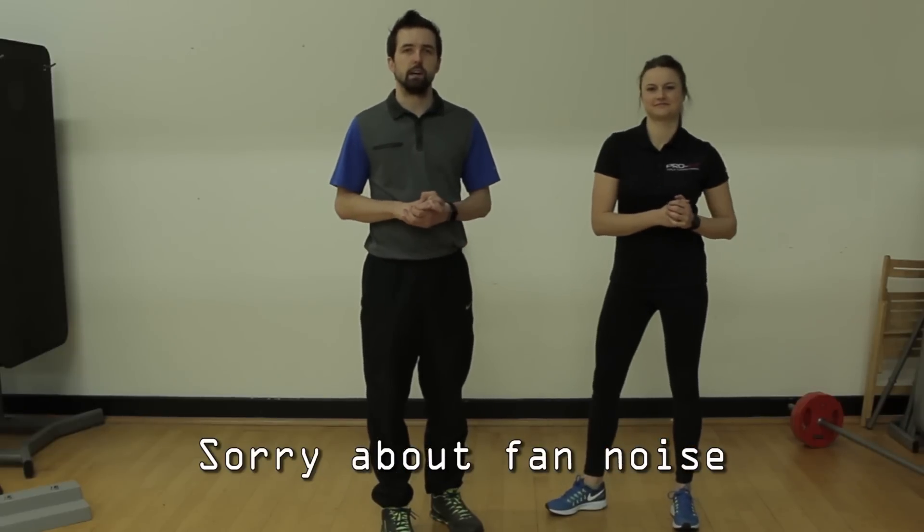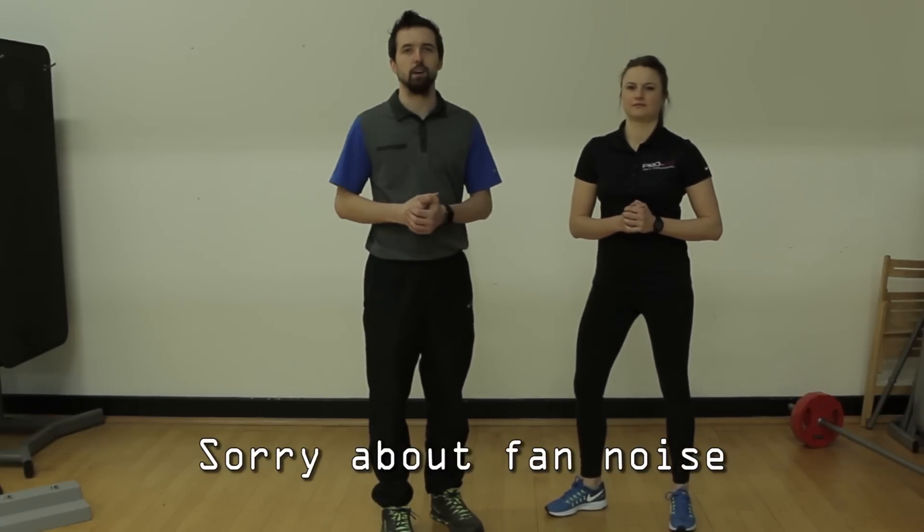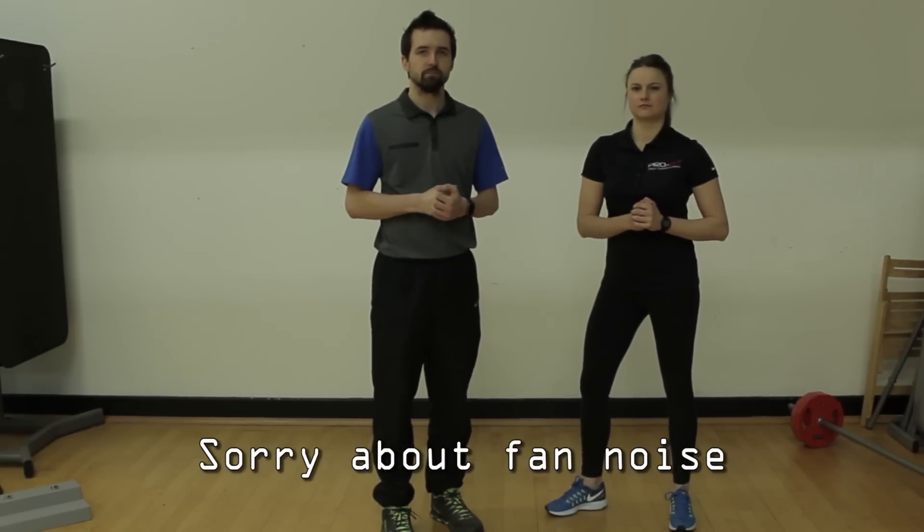Hi guys, Brett Parker here, Handicap to Scratch. Today I'm down here with Natalie Lowe at Total Fitness in Wilmslow. Specifically, what we're going to look at today is the MyTPI training.